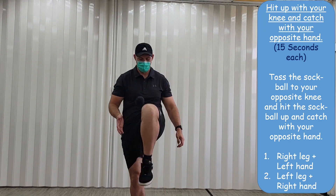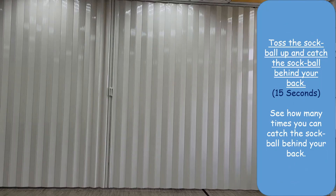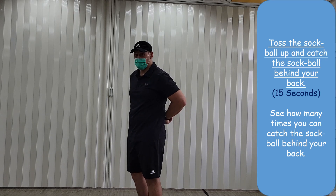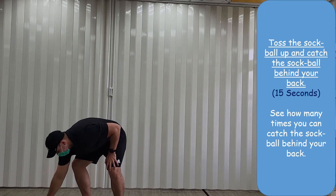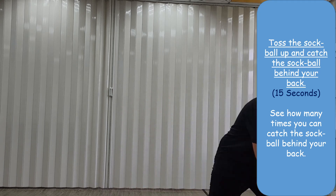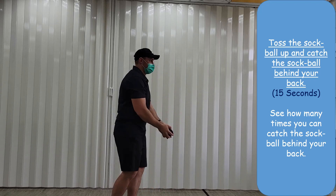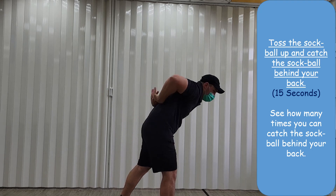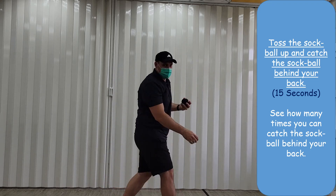Okay, next we're going to toss the ball up and try to catch it behind your back. It's really difficult — I will try so you can try as well! Just throw the ball up and try to catch it. Really lift up, just like that. See how many times you can do it: one, two, three, two, four, five, six, and seven — that's 15 seconds!